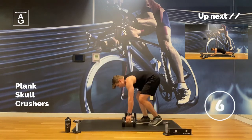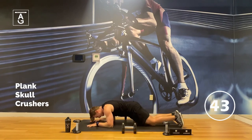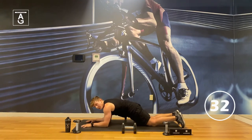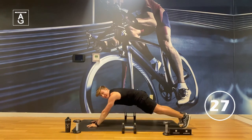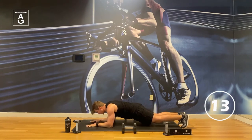We've got the plank skull crushers now — two moves left. If you lean forward more, the elbow bends more — that's more triceps. If you want more abs, walk the hands forward. If you want more everything, lean forward — but find a happy medium. It's about technique; get it right, then make it harder. If your triceps are killing you, pause for a bit up here or down here, then jump back in. We're in the last 15 seconds.